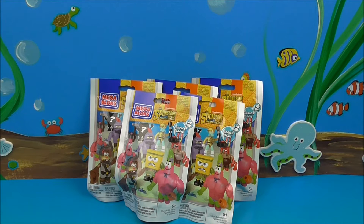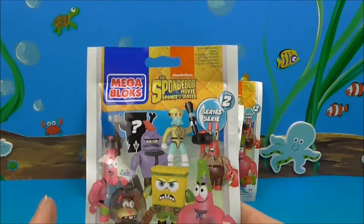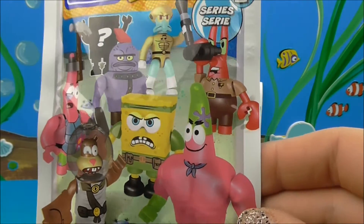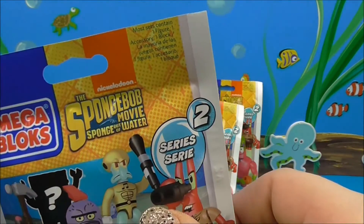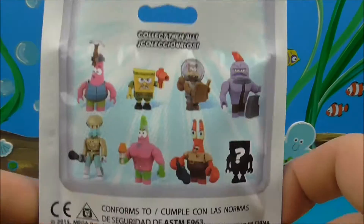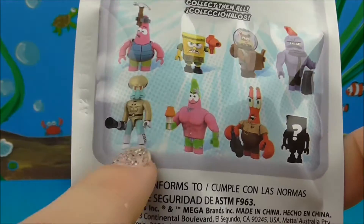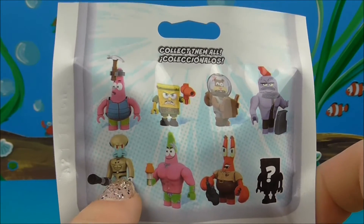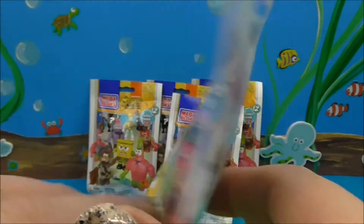Joy Bees by Tiffany here, and I have some mystery minis from Mega Bloks - the SpongeBob Movie Sponge Out of Water Series 2 street figures. Let me pull them up nice and close. There they are - Sandy, Patrick, SpongeBob, and some of the townspeople. I kind of hope we get Squidward because that is a pretty awesome outfit, and there's a chance for a mystery SpongeBob.